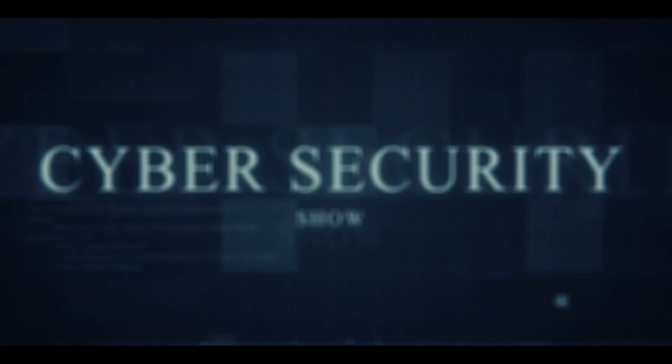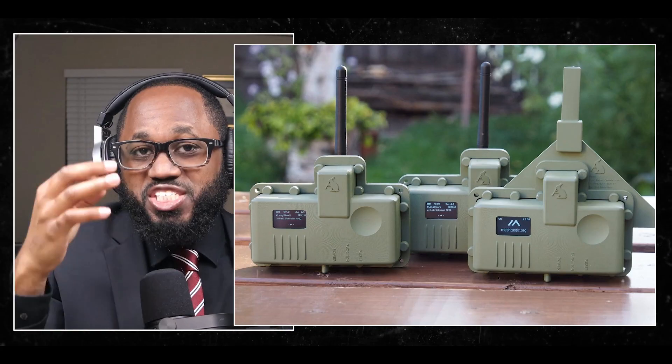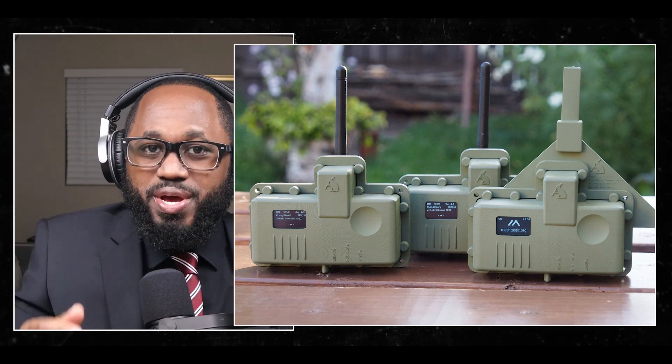Hello, welcome to the Marc Jannard Show, the cybersecurity show. In this video, I'm going to give you your guide to Meshtastic so you can join an off-the-grid network.